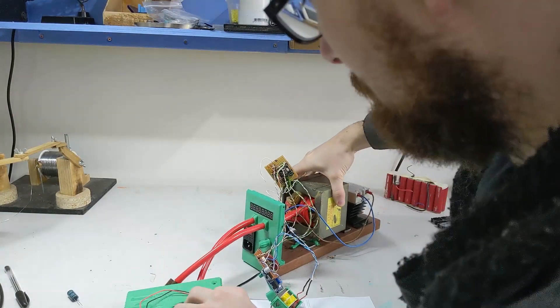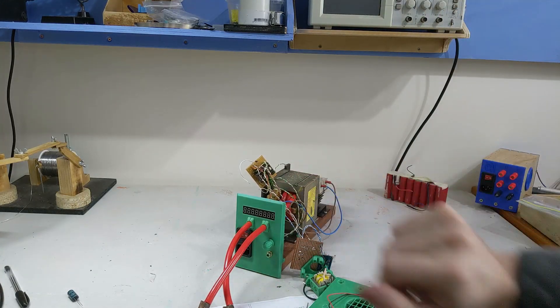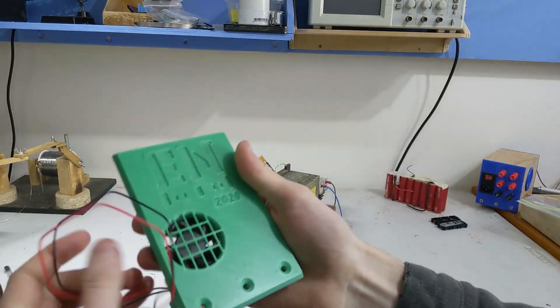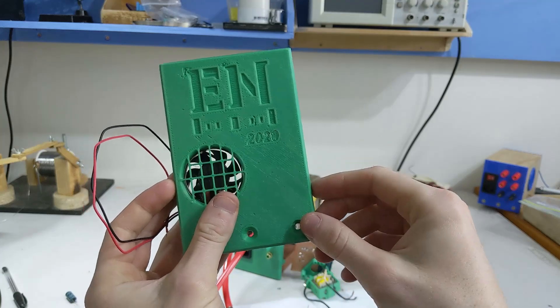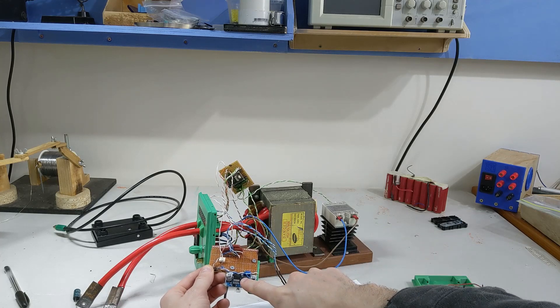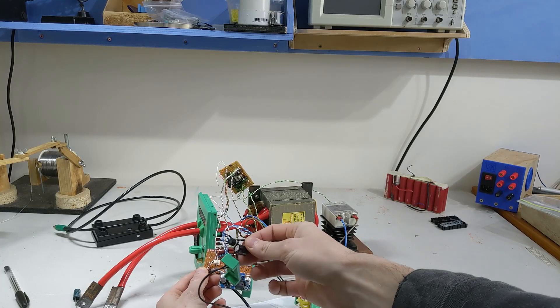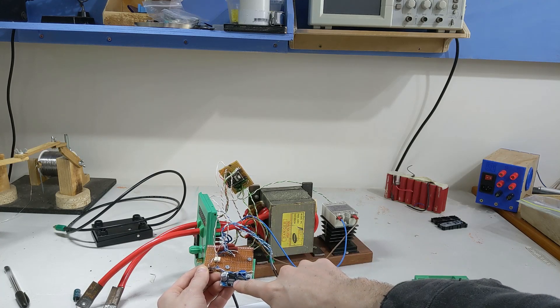I've built this contraption which has a lovely looking front panel and this is its back panel, which is also lovely. I've put my little logo there and the date. We have a low voltage transformer that comes in here and gives us a five volt supply. It has a little rectifier and a capacitor, and then that goes to a DC to DC converter which we could adjust to five volts.